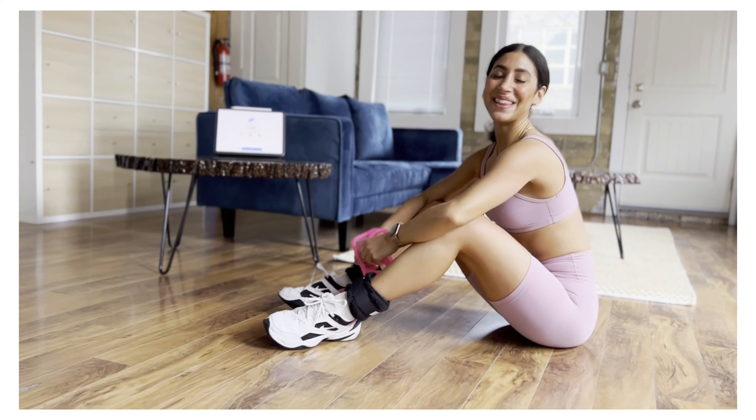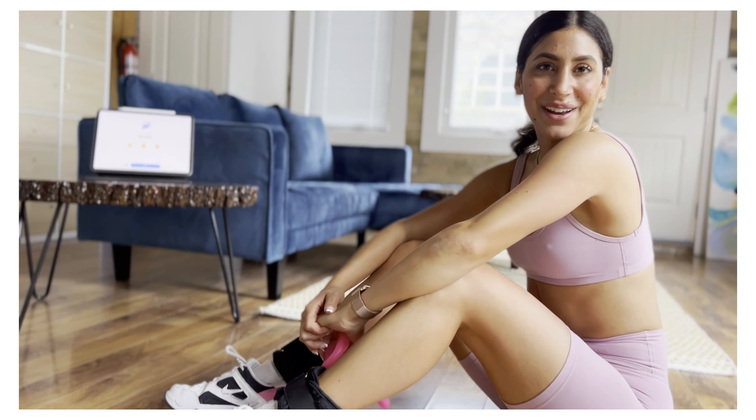Workout completed. You guys did it! Thanks for choosing me. My name is Lisa. That was today's workout. I hope to see you all again soon.